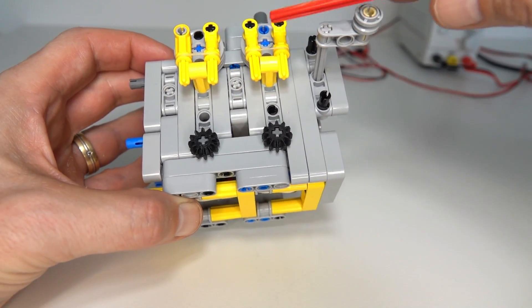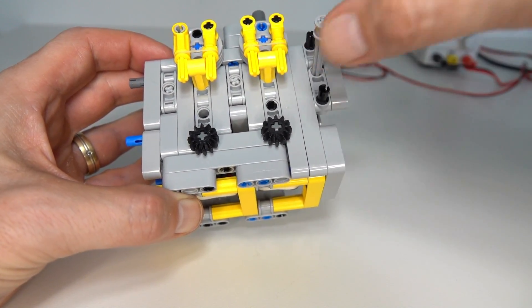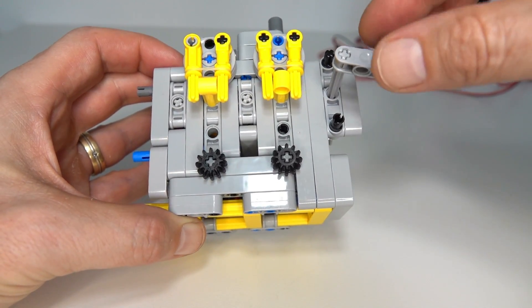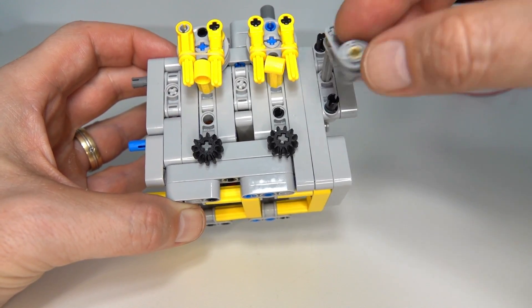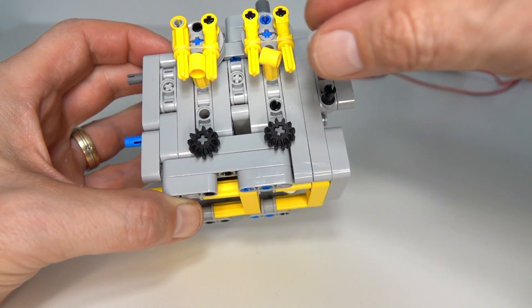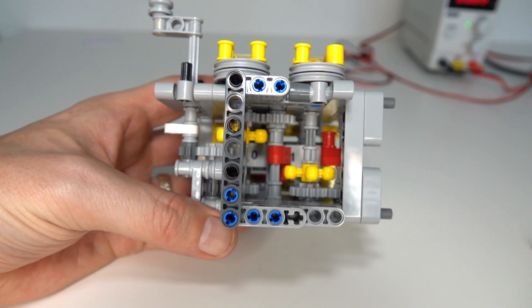It does that with these rubber bands that have got little axles working on this component here. As you turn it, it clicks into position and only allows one of four different angles — 90 degrees, 180, 270, and 360 — and that allows the numbers to click over nicely like that.